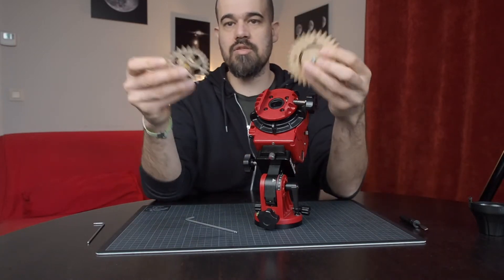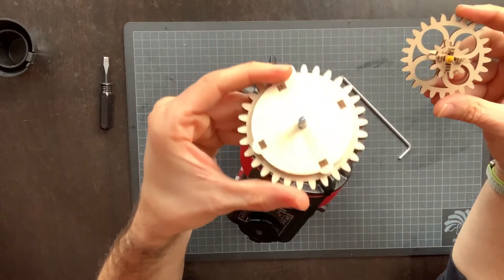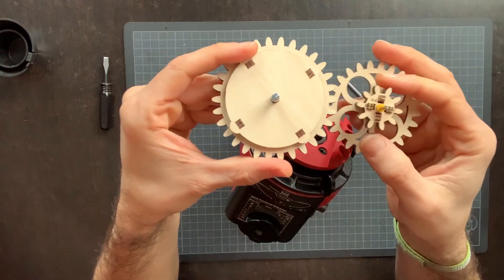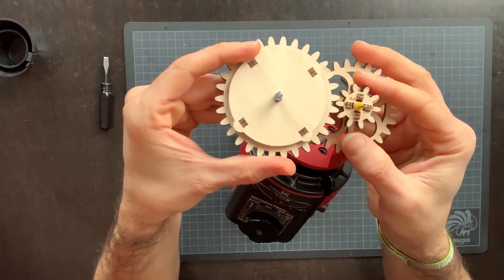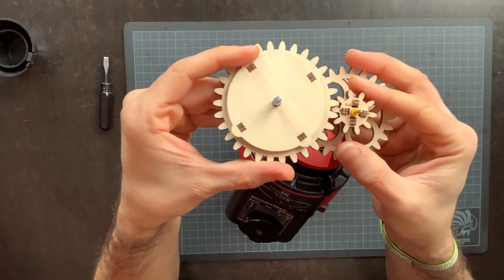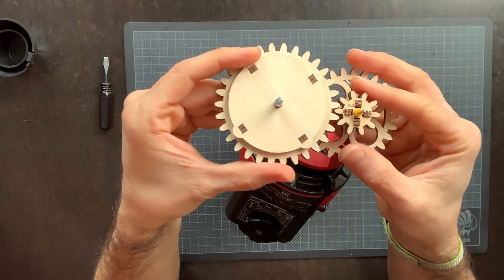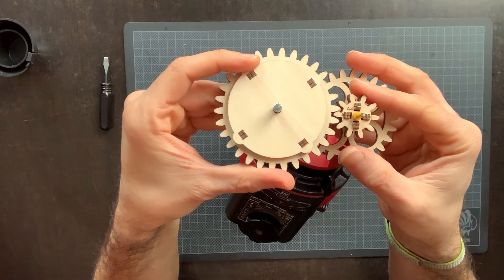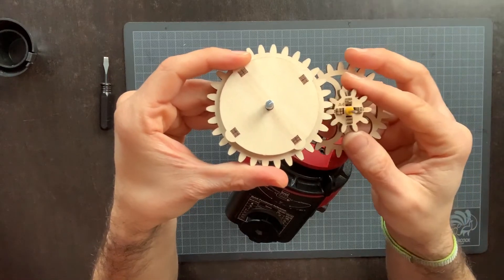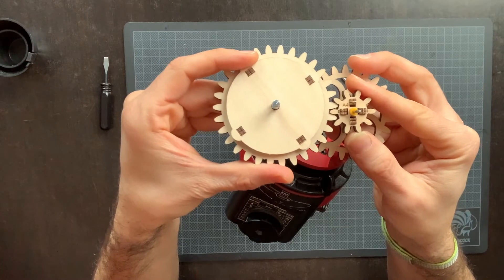We can illustrate the concept with these two wooden gears. This is the ring gear and this is the worm gear. If you put them close but not fully meshed one into the other, you can see that there may be some play between the teeth. What the meshing adjustment does is push the worm gear into the ring gear, reducing this amount of backlash.